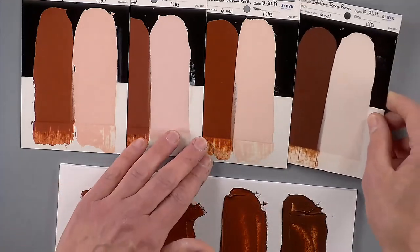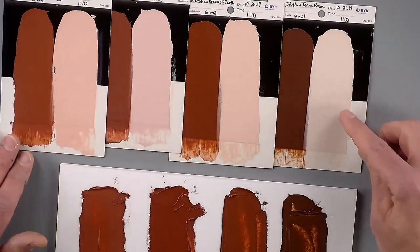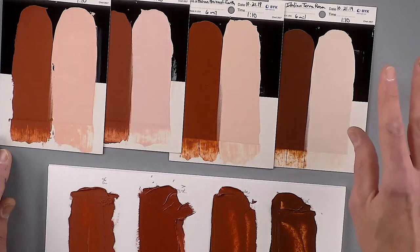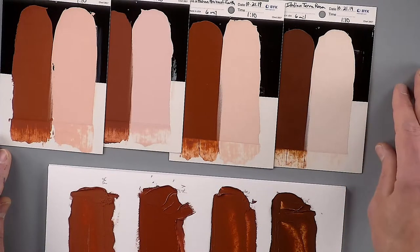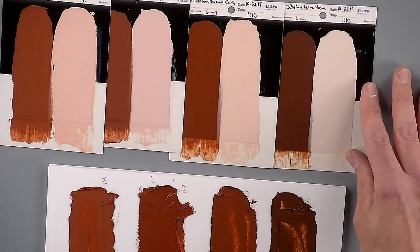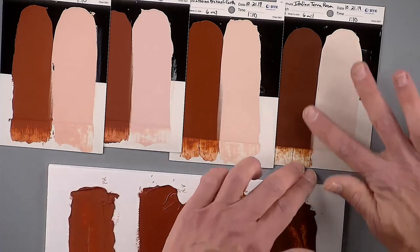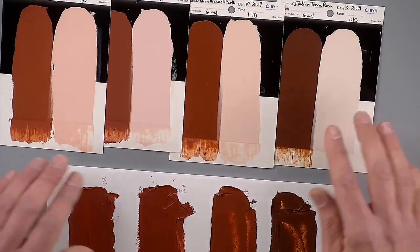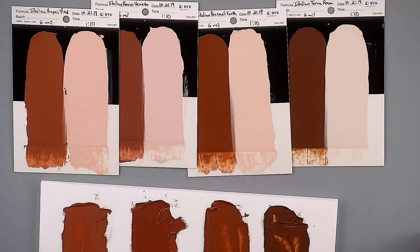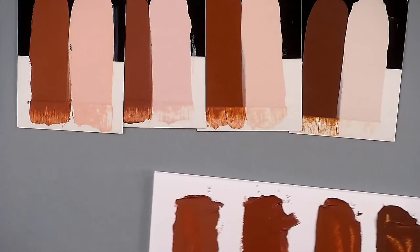Pozzole earth is a little bit more neutral than both of them but hedges toward an orange vibe — where the pompey has a pink expression and the rosso veneto heads toward purple, the pozzole has a little bit of an orange feel and you can see it in the mass tone. Terra rosa is the most neutral of the three — it's the color you'd reach for if you want to knock something back. Anything in your green-blue category that you want to neutralize, this might be a good color, giving you an almost neutral gray.